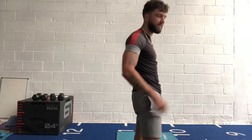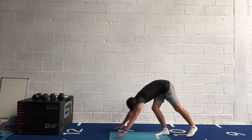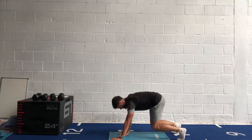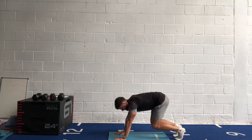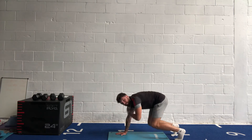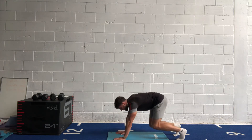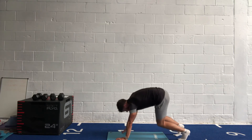Bear hold shoulder taps — keep those hips still, knees down, shins parallel to the ground. Get yourself ready. In three, two, one, let's go! Transfer your weight from one arm to the other. Make sure you're keeping those knees down — sitting parallel to the ground. Don't lose the form. Halfway through, ten seconds. Five, four, three, two, one.